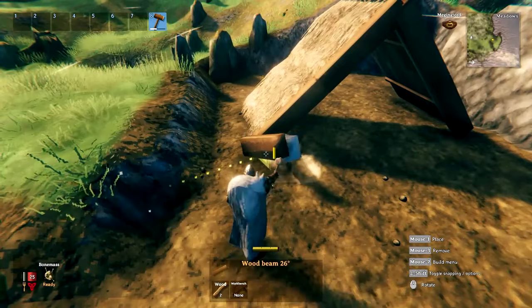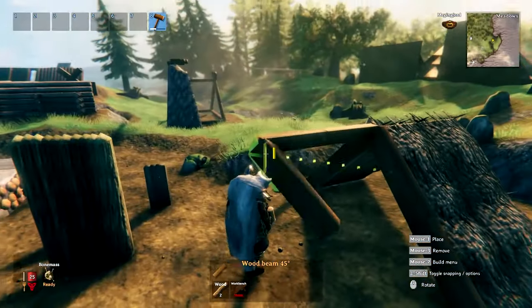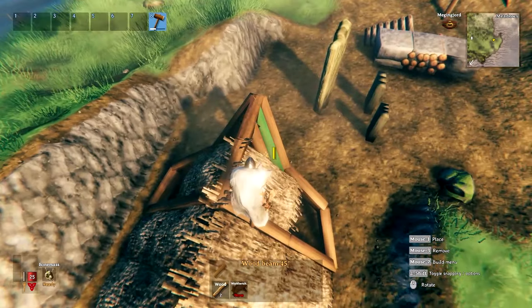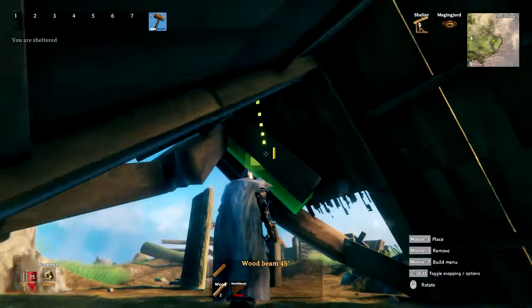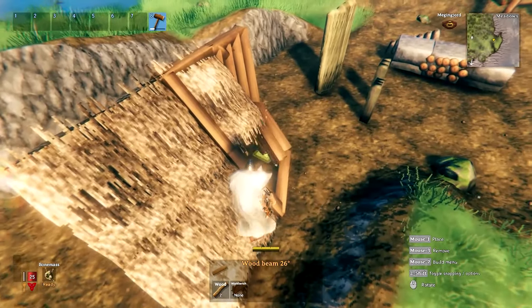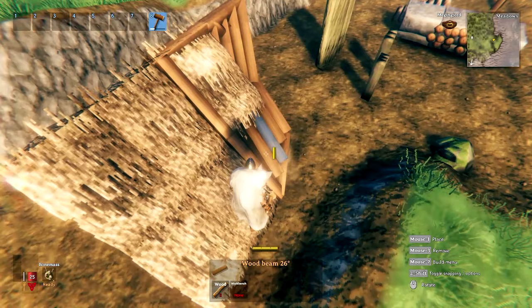Instead of always going for roofs with straight edges, try roofs with angled extensions. You can make them work by free-placing diagonal wood beams. Don't be afraid to use these beams as a roof — they don't get damaged by rain and they actually shelter you, so if you place them without gaps they work exactly the same as a standard roof tile. They just look differently.